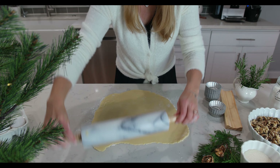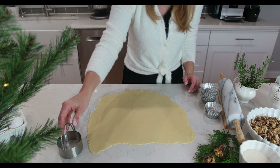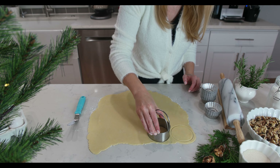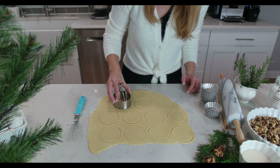The thickness of the rolled dough needs to be about a fourth of an inch, just like this. Now we can begin cutting out circles. I am cutting out circles that are 4 inches in diameter to fit the mini tart tins that are 2.5 inches in diameter.